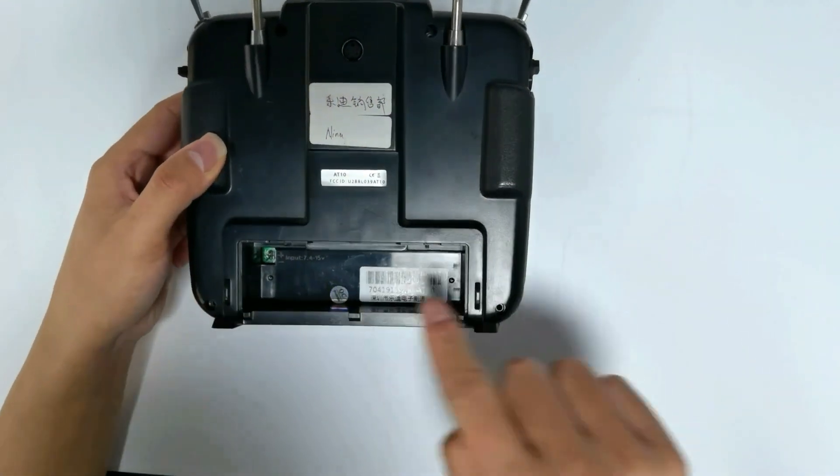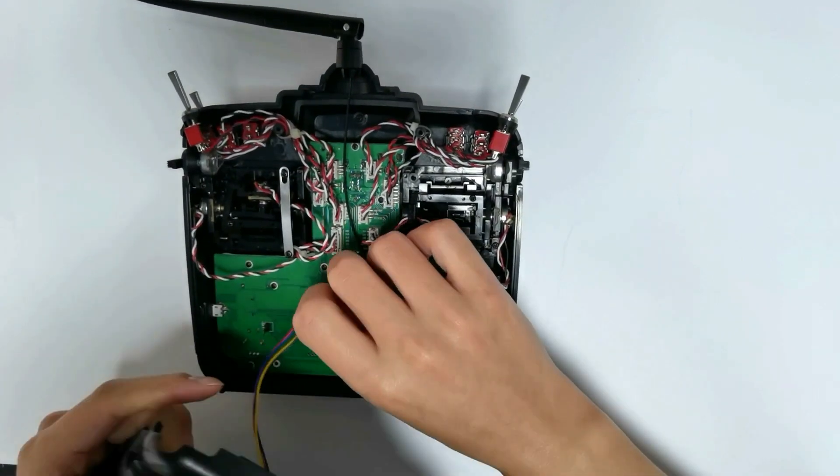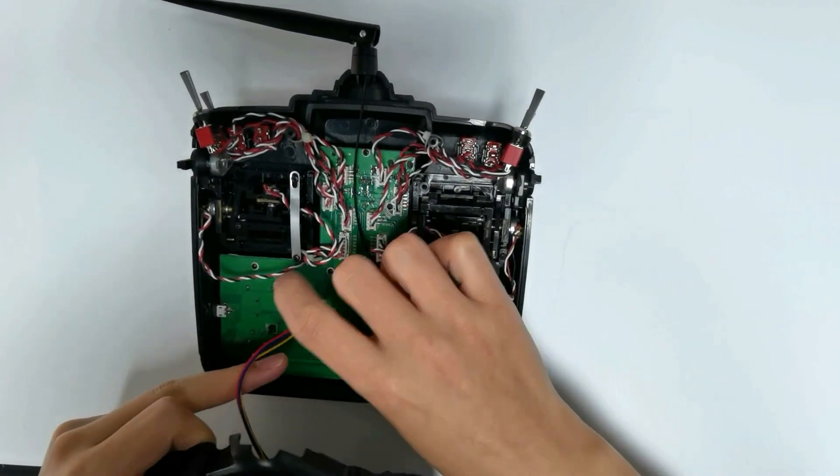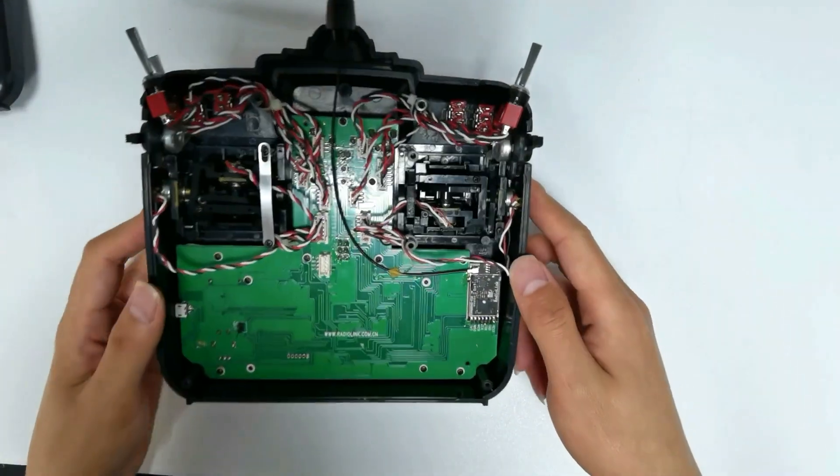Loosen the four screws on the back case and open the back case. Remove the cable of the simulator port, and the mainboard can be seen.